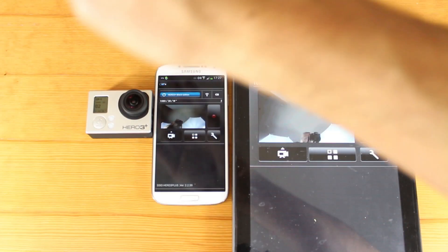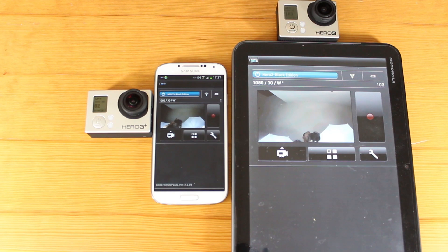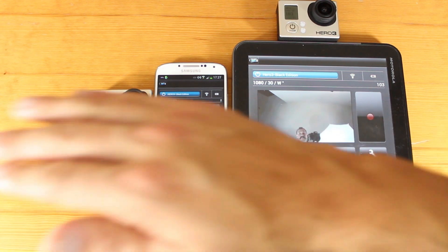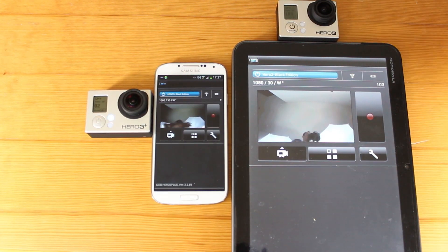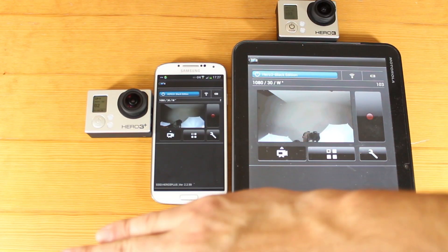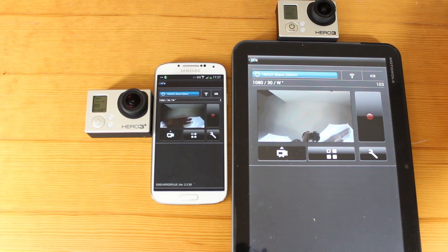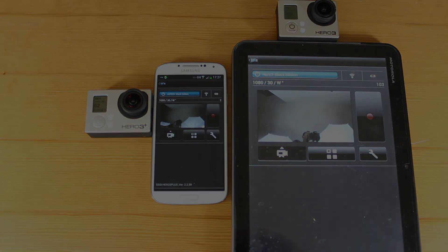Now we'll take a quick look at the live preview and see if there's any latency between the two. We do see that it takes about one to two seconds for each camera to display the live feed, but I thought there was going to be a big difference between the Hero 3 Plus and the Black as everyone else was saying — but I'm pretty much seeing the same exact timing here.